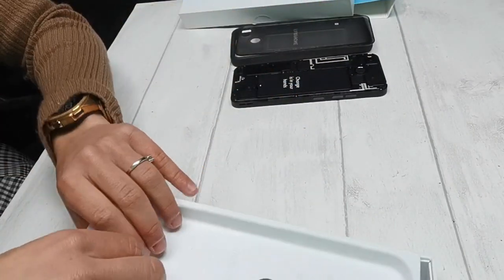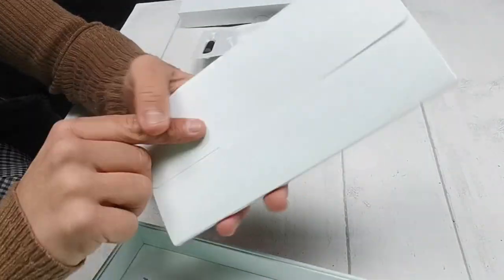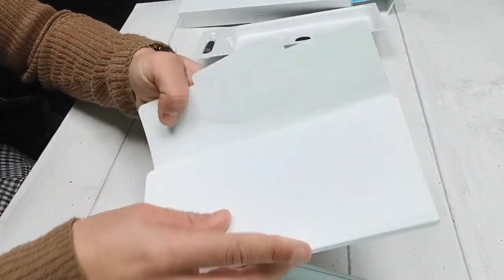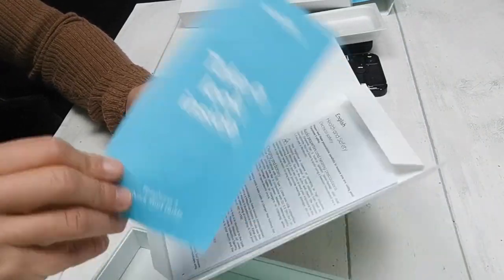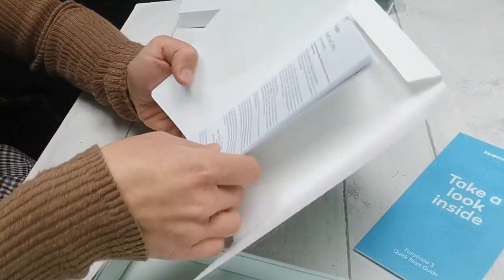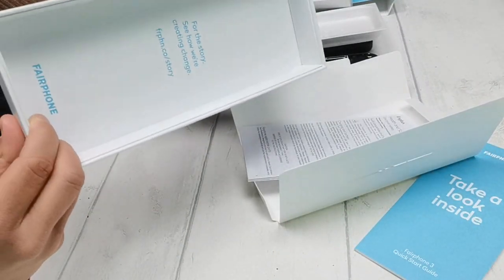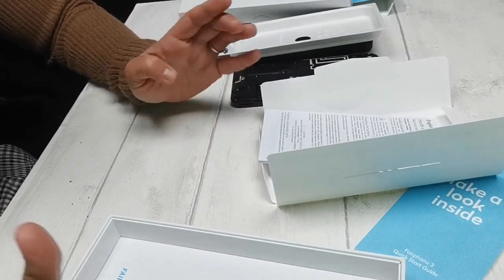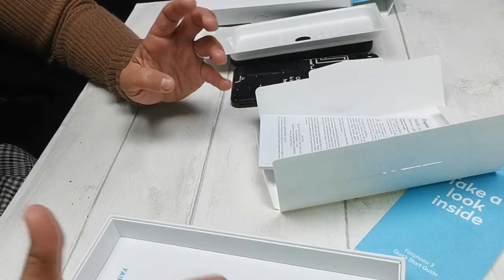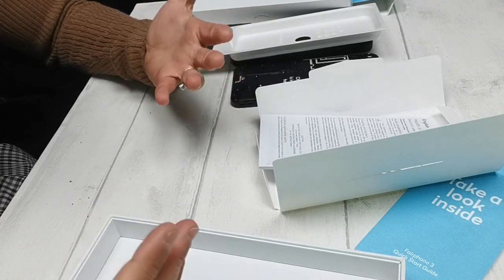Going further into the box, you'll find your quick start guide as well as a health and safety booklet. You might also notice a few omissions - Fairphone do not include a charger, earphones, or a cable within their packaging in order to cut down on e-waste, which makes perfect sense really.